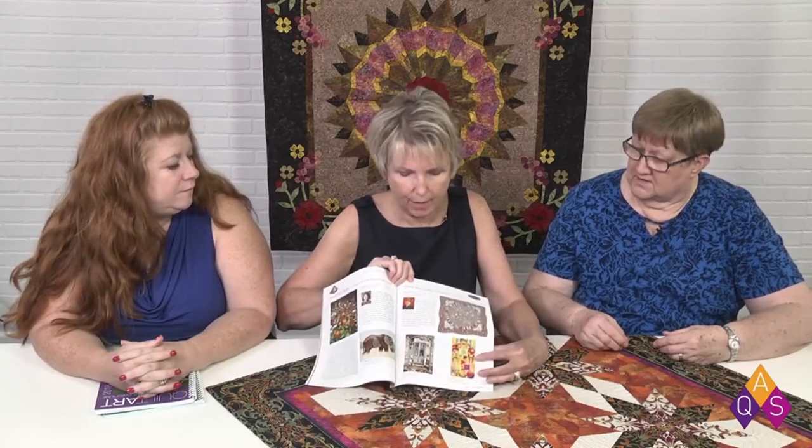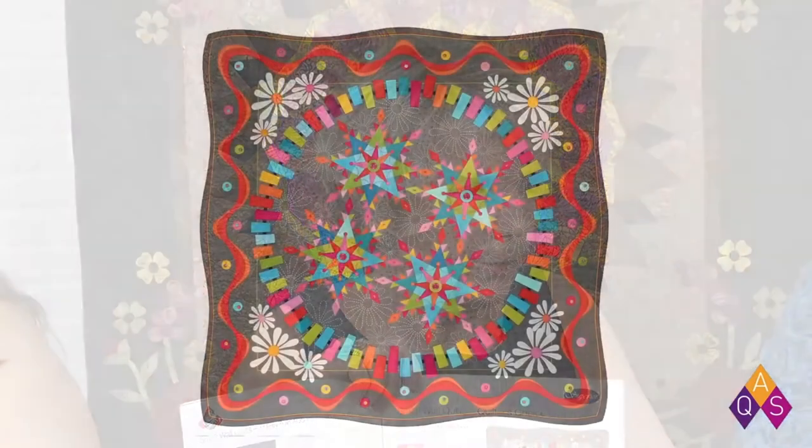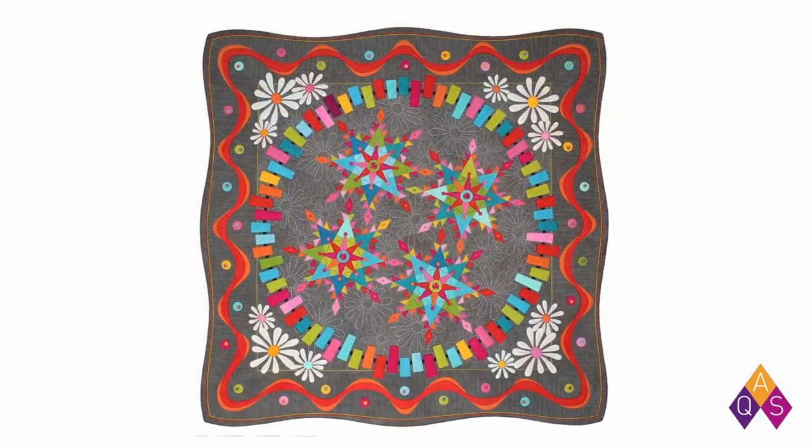I had the wonderful opportunity of talking to Susan Cleveland at the Spring Paducah Show. Susan has a very beautiful quilt called Flowered and Feathered Frenzy. She has made a binding that is really incredible — she calls it an undulating binding because the binding itself has gentle curves, like a roller coaster's easy side.